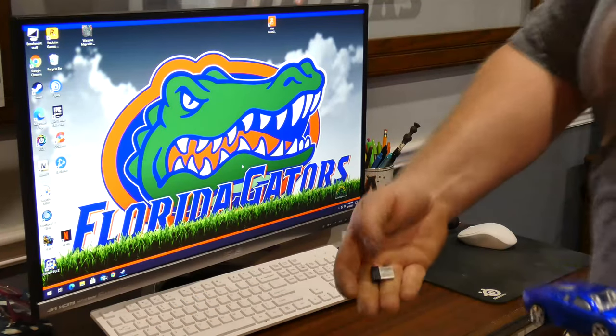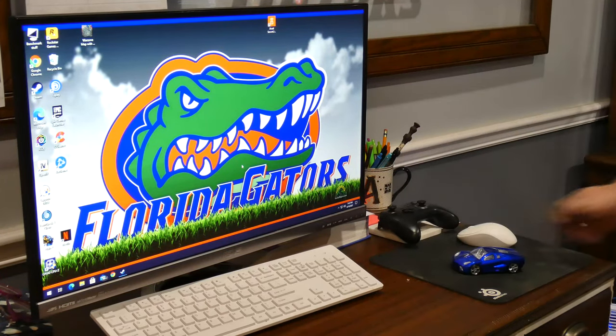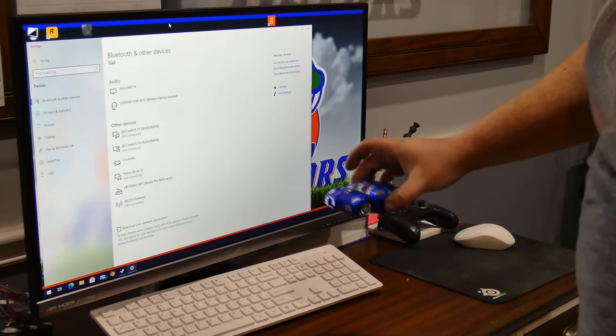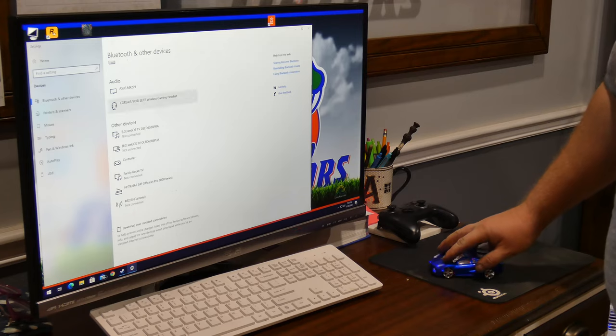So I got the Lambo mouse — clicky clicky, little dongle underneath, and the scroll wheel really rolls. As far as the mouse itself, it feels cool, it feels like a mouse. The dongle pops right out from underneath. You plug in the dongle, it takes one double-A battery, put it in, turn it on, and it does its thing — lights and everything.